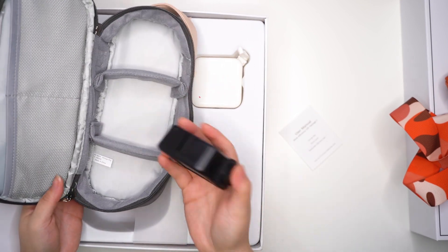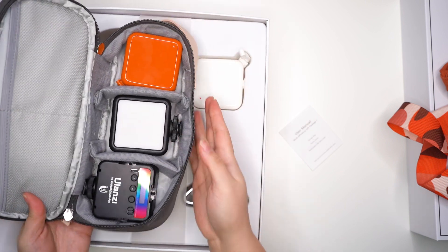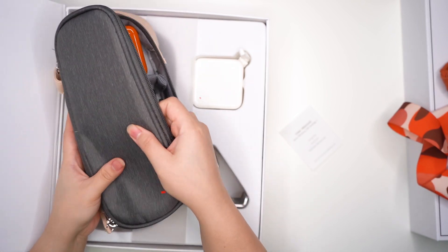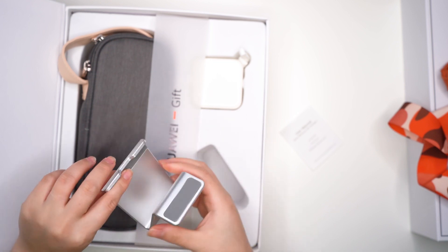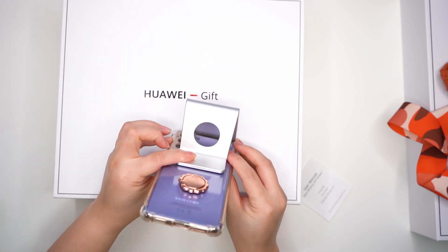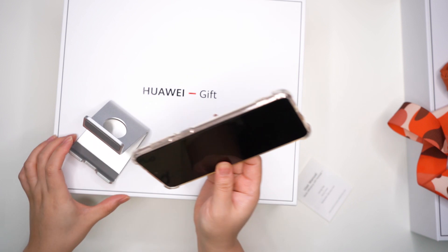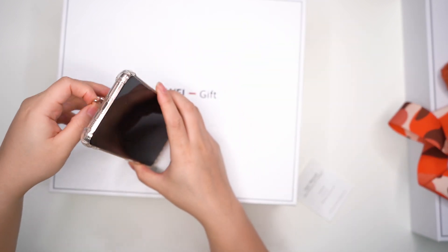The storage bag has velcro straps, extra pouches, and is soft padded — so your items are very secure. It also has a phone stand with a good grip that doesn't slide when you insert the phone.